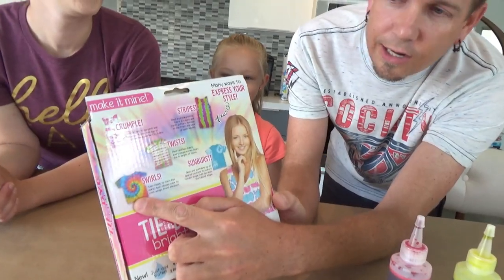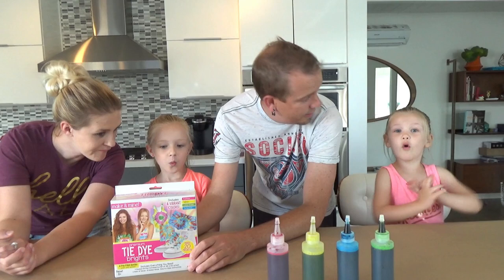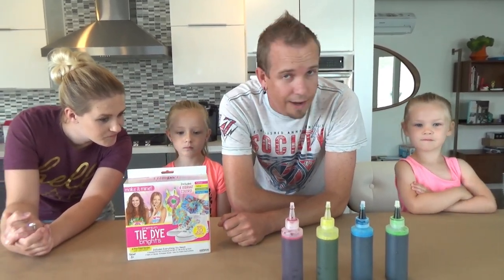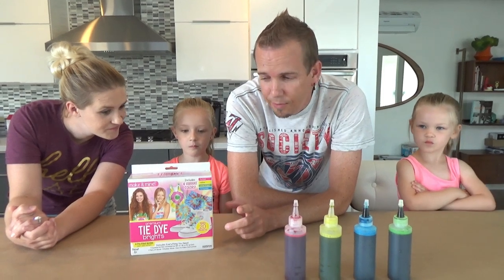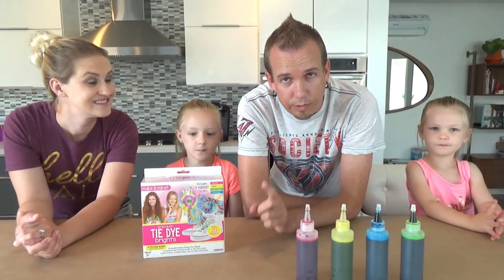We're going to go ahead and do some shirts today. We've never done tie-dye before. Trinity's going to go ahead and do the regular swirl. And we're going to do a heart — Madison wants me to try a heart. I looked at a video to see how to do that. And I think Uncle Jason's going to try something crazy too, so we'll see that at the end.